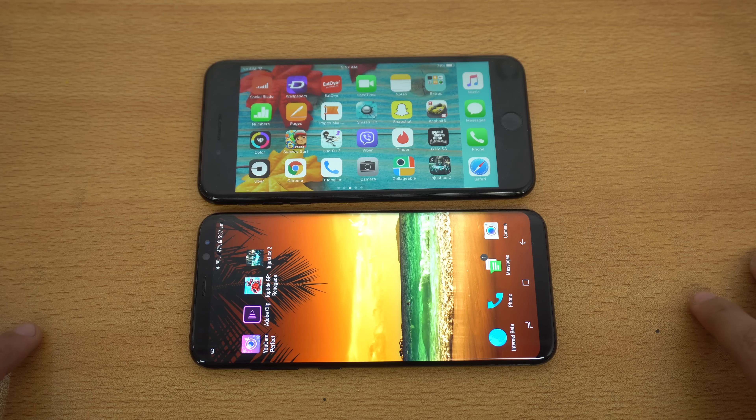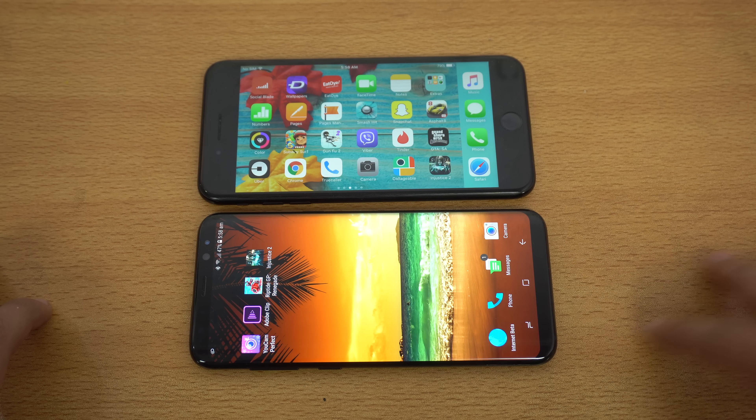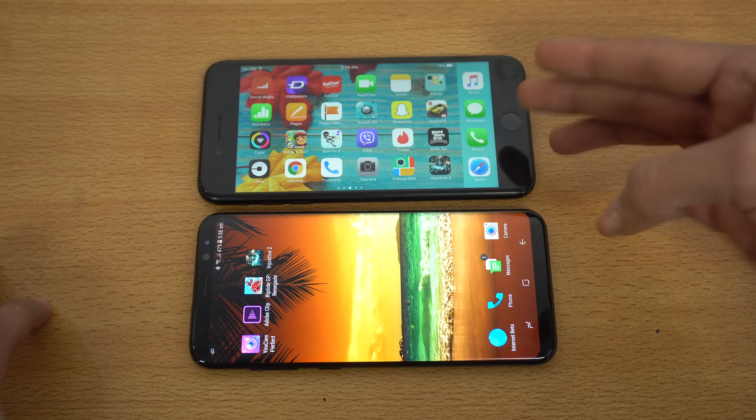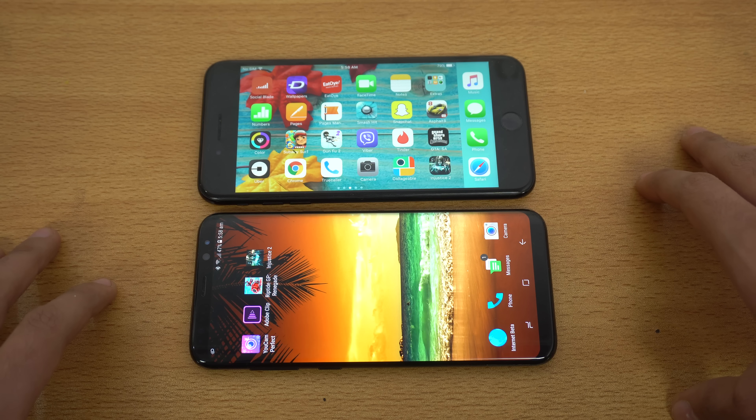Hey guys, so today we're going to be playing a new game called Injustice 2 for the iOS and Android platform. We have the best of Android, which is the Galaxy S8 Plus, and the best device on the iOS platform, the iPhone 7 Plus. This game will also come on PlayStation 4 and Xbox One, so I'm also excited for that.